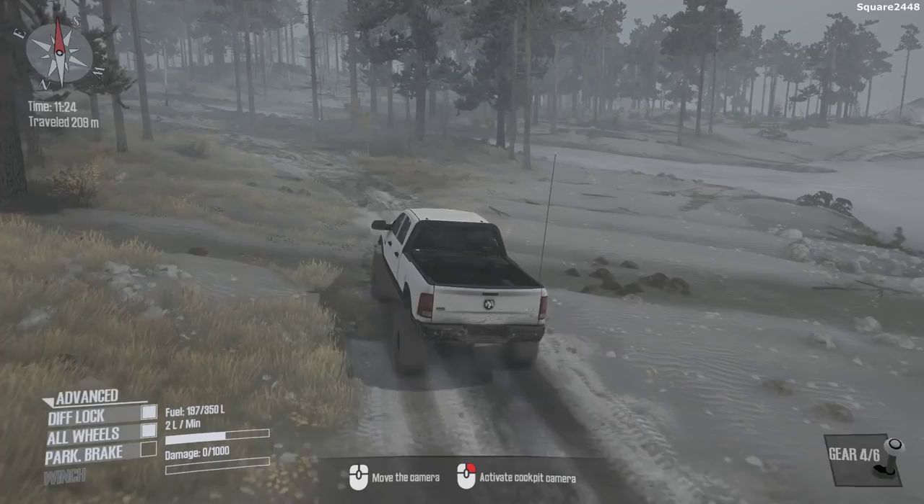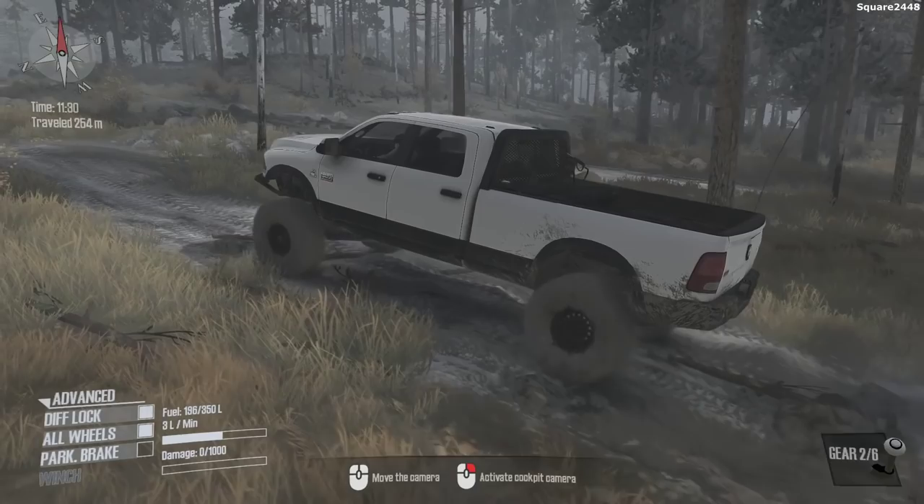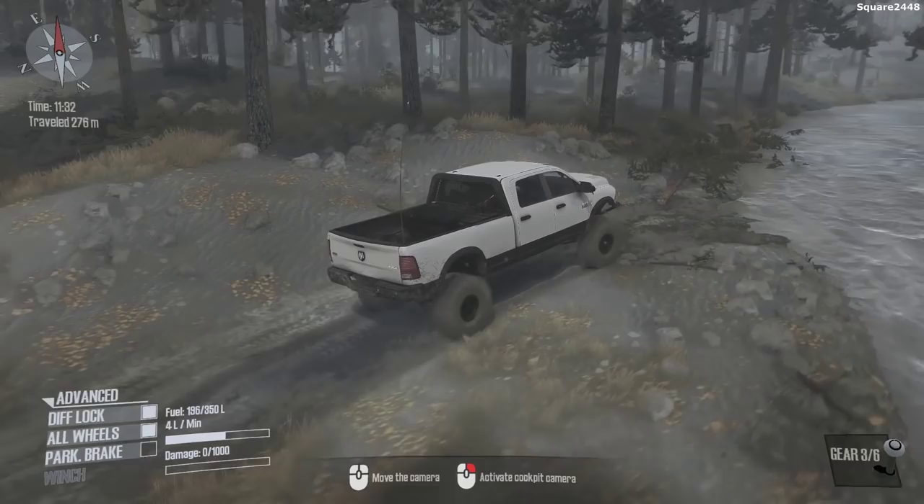I'd like to thank each and every one of you for all of the continued support here on the daily videos. You guys are awesome with all of the positive feedback and ideas and I do appreciate each and every one of you. As you can see, this truck has a two-toned paint which is cool — white and then black on the bottom.